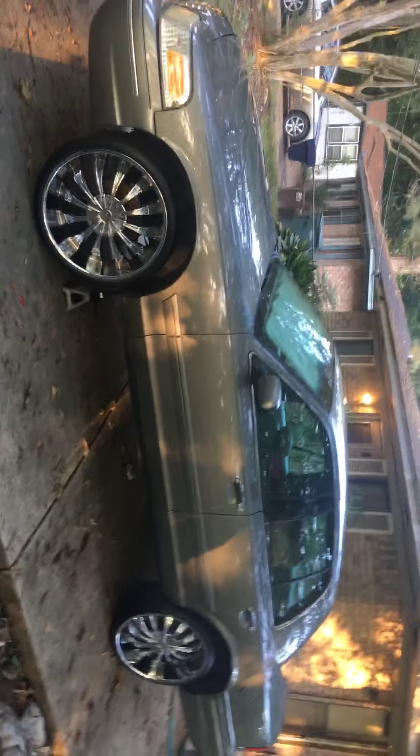It looks nice. Do y'all think I should make it that high or drop it down just a little more? They've got Washington plates on it but I'm from Louisiana — I'm way in Louisiana right now on vacation. I drove this way from Washington and I'll drive right back.